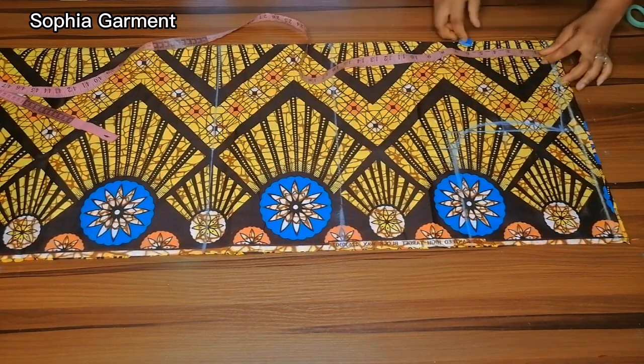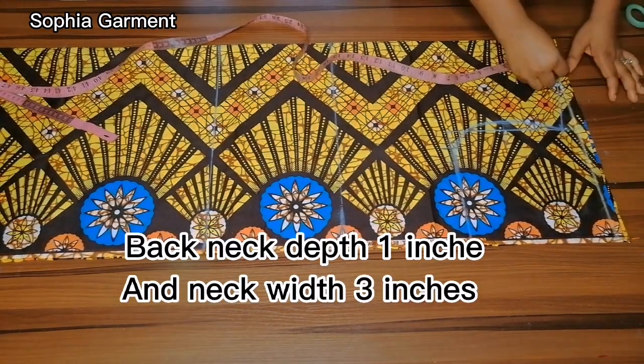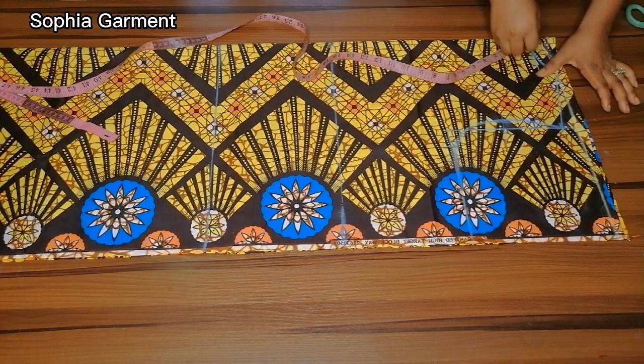The neck depth for the front is going to be 1 inch, and the neck width is going to be 3 inches.